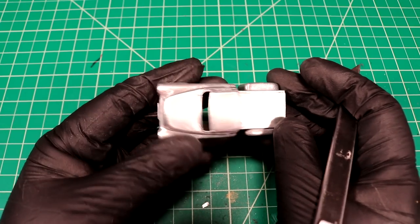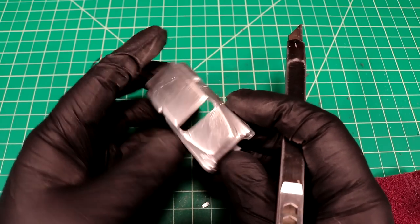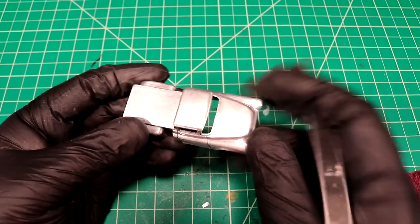Looks like I've got all our paint chips handled so I can head over to the spray booth. We gotta lay down a little bit of white sealer, and then I'll probably clear coat because we're gonna be doing a bunch of decals. I'll be back with a white glossy pickup truck.